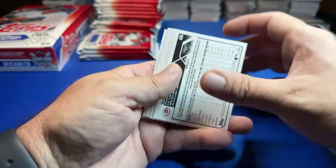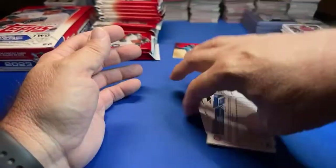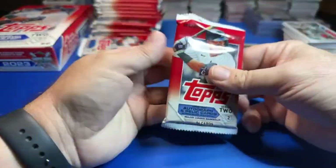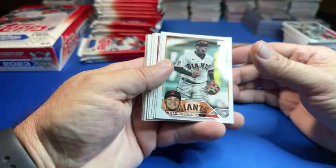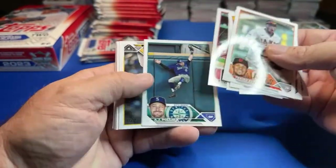Did you guys see that Trout-Ohtani Topps Now card they signed together? Incredible, that was cool. Good chance we're just going to get relics out of these, but you never know.